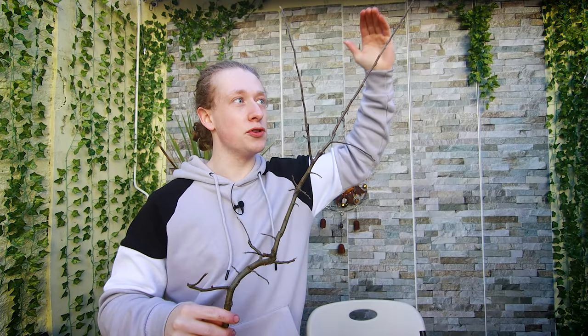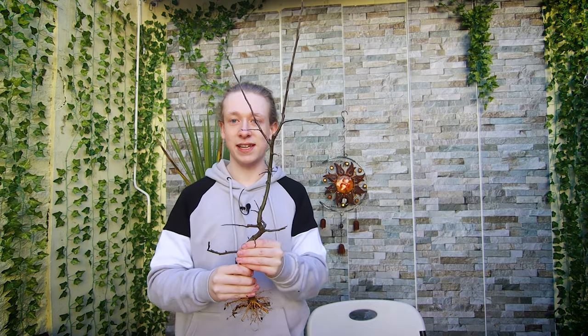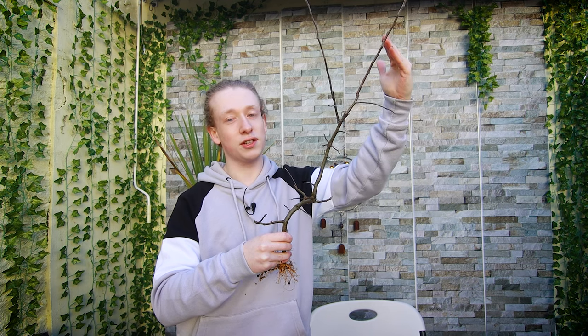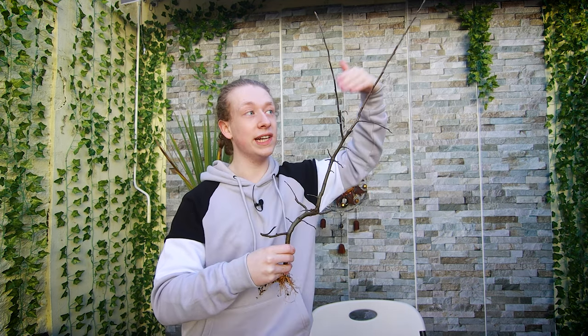Before I get this into a pot, I'm going to reduce the height of the tree because as I put it into the pot it's a little bit top heavy — it wants to fall over. This just makes repotting a lot easier and we don't end up damaging the tree in any way. Now it may seem like a waste cutting the tree quite low, but if you want to you could air layer the top off of the tree.